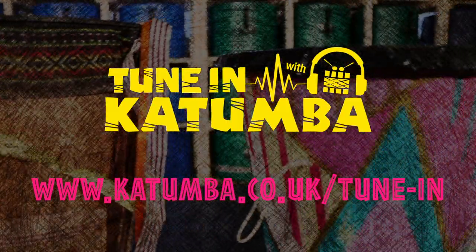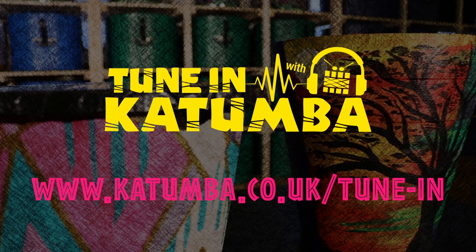For all information on TuneIn with the Kutumba, including activities, timetable and how you can get involved, check out our website at www.kutumba.co.uk/tune-in.